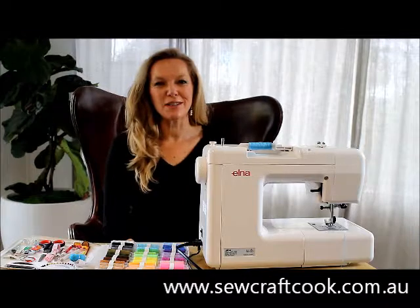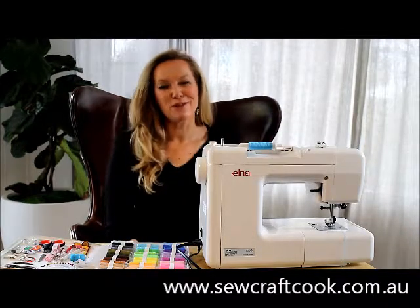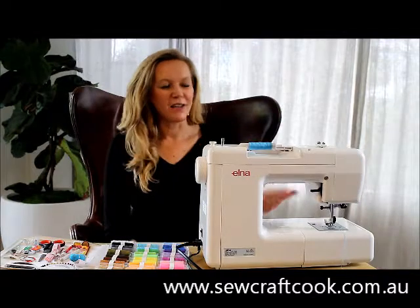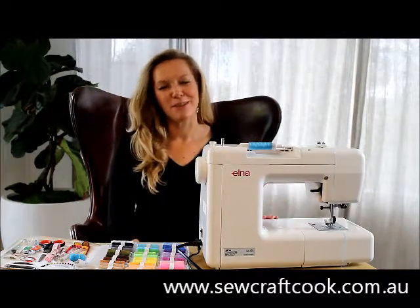Hi, I'm Kate from Sew Craft Cook. Today I'm going to show beginners and children how to use a sewing machine for the very first time: how to do a normal straight stitch, how to increase the speed, and how to pop out your pins on the way through.